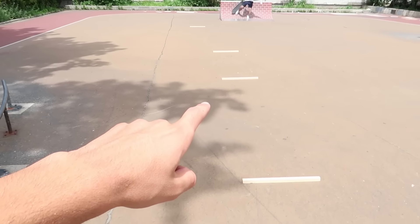Also, if you want to see what all these skate stoppers are here for, you're gonna want to check out John Hill's channel. We just did an epic challenge.